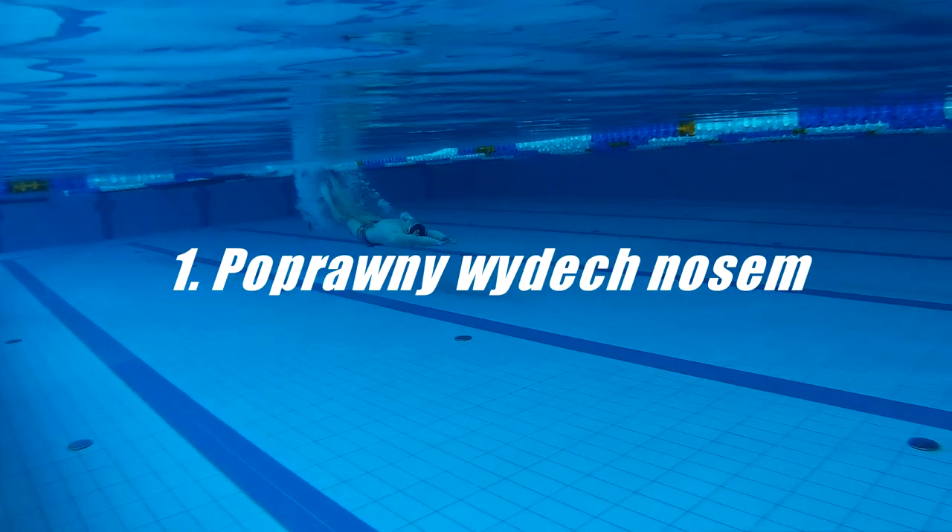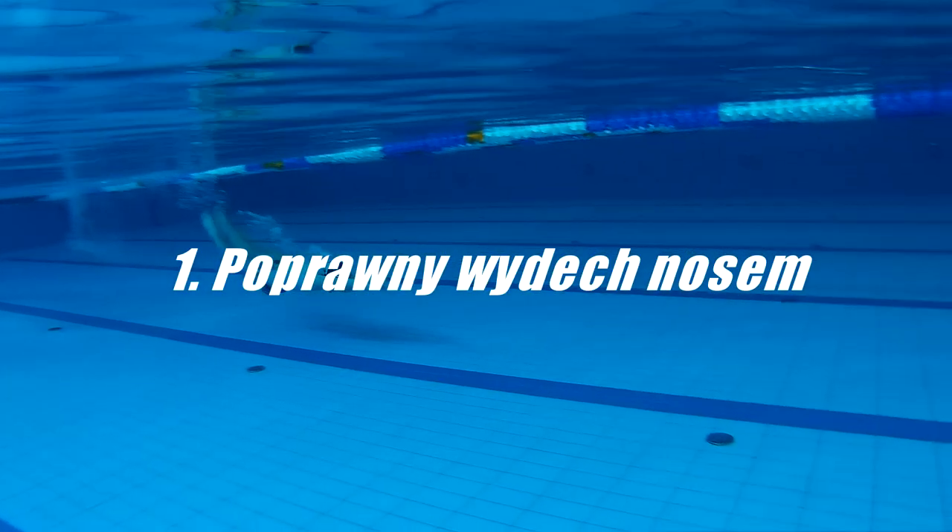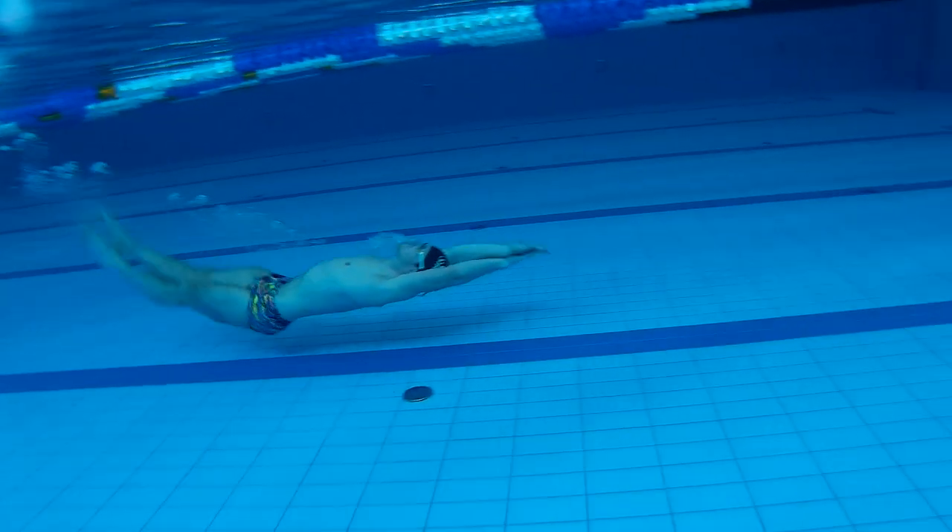Pływanie pod wodą na plecach jest dosyć ciężką sprawą dla większości pływaków amatorów z trzech powodów. Oto one. Pierwszym będzie z pewnością oddech, a raczej wypuszczanie powietrza nosem tak, aby nie wlewała nam się do niego woda.